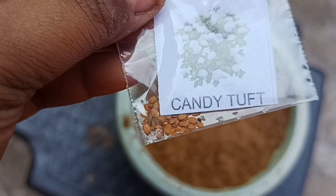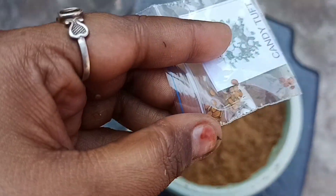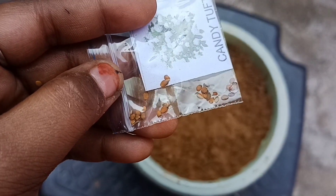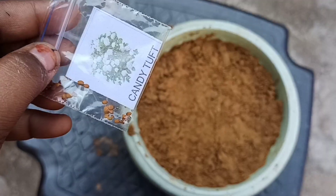As you can see, this is the seed of candytuft, which is similar to the alyssum plant. The only difference is that alyssum seeds are very small, while the seeds of candytuft are larger. Without wasting our time, let's start the video.